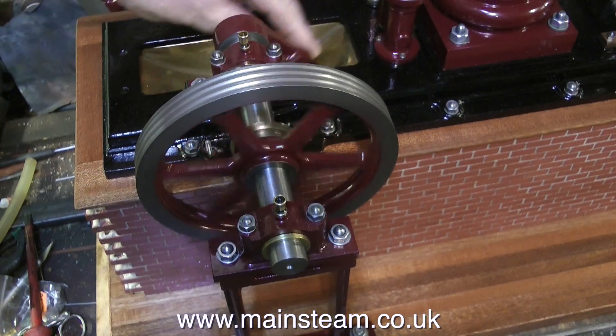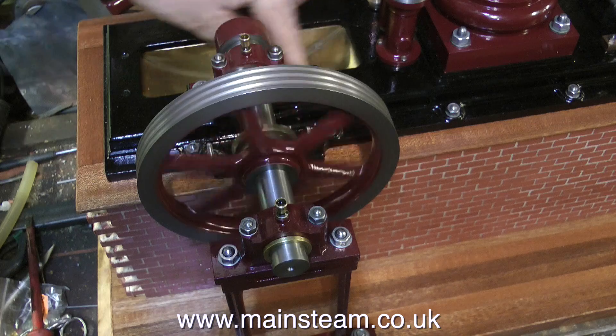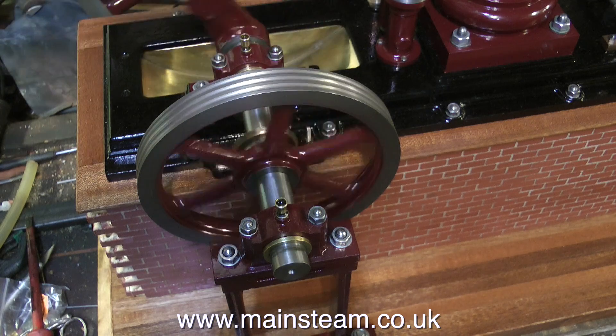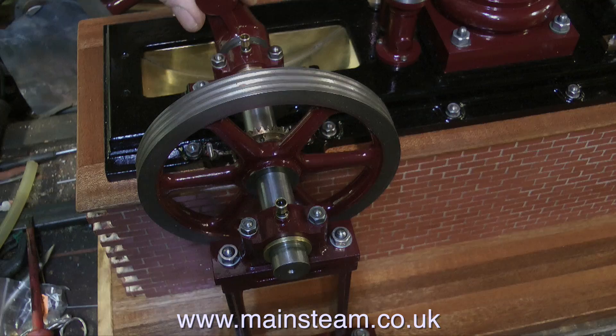And now, as you can see clearly — success! The crankshaft has a very nice firm but free feel to it. Thanks for watching and I hope you've found it useful. There we go!